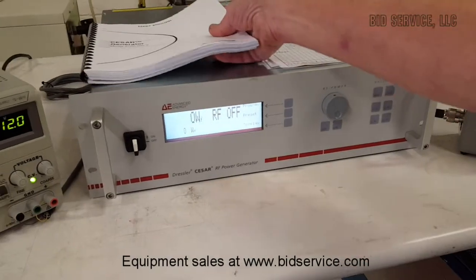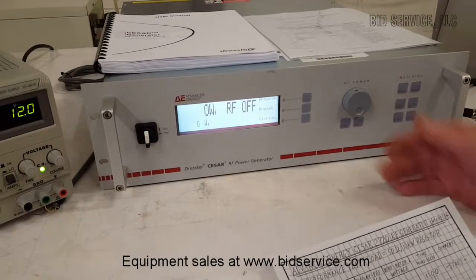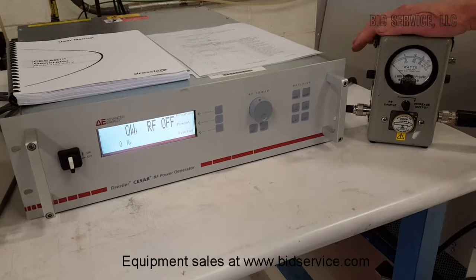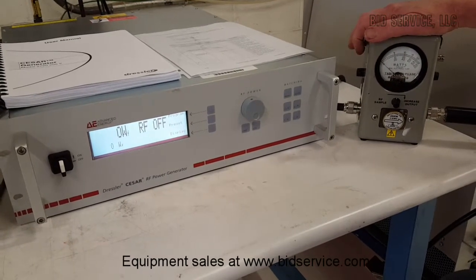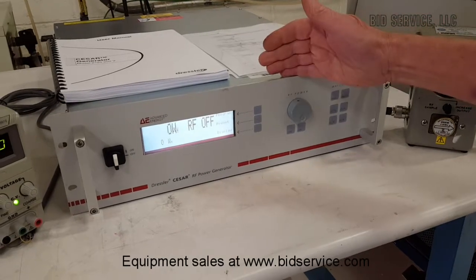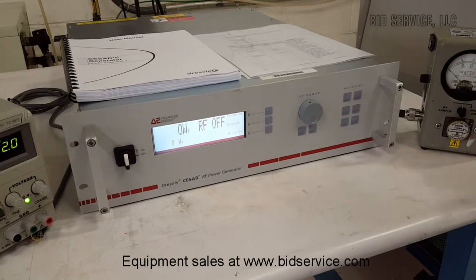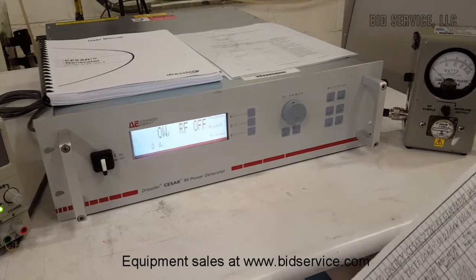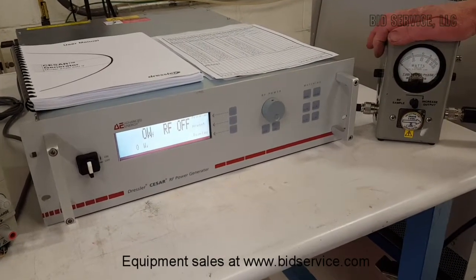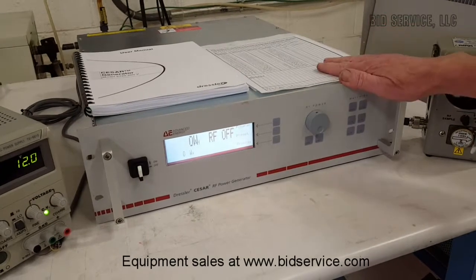Now we'll move on to operating it. When I test RF power supplies, I not only look at what the display is saying, but I also like to use an old-fashioned wattmeter. As old as this looks, it is still very accurate. I like it because you can sweep up and down through the range of RF, and where everything is digitally processed in the unit itself, I still like to watch an analog meter move. It gives me a different point of reference. In our Bird wattmeter we have a 2,500-watt slug, so we'll be testing the full range of the equipment.